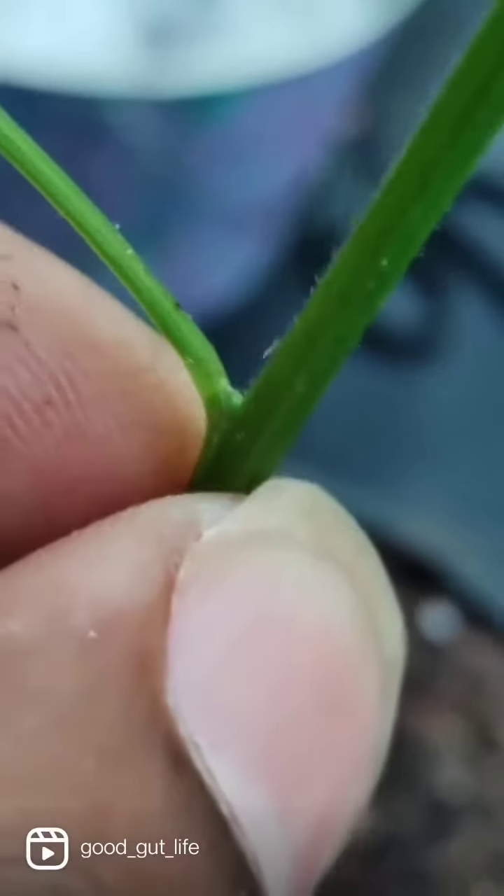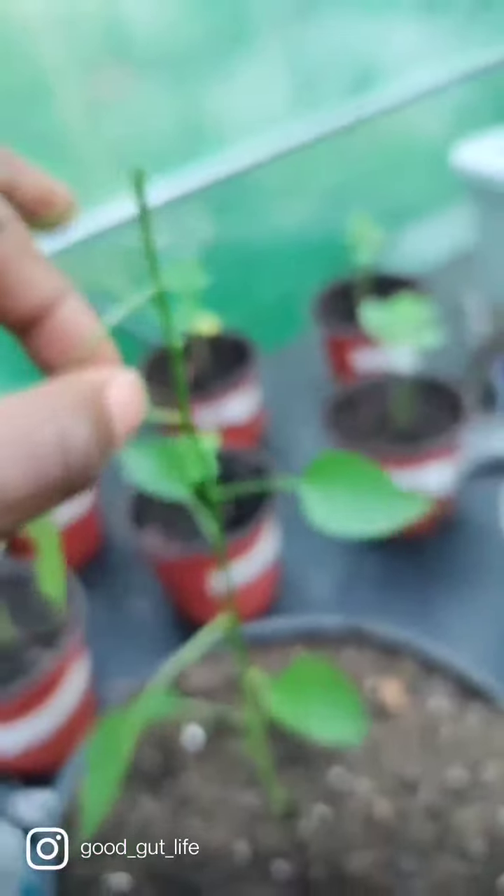Great cut, right? The same way a tomato grows suckers, the pepper plant will grow new stems out of each one of these joints, who will want to be the main stem, and it will be a bush.